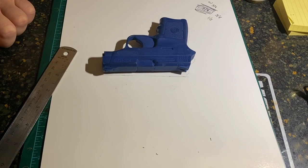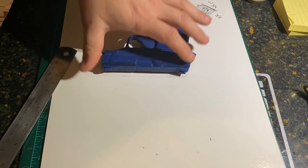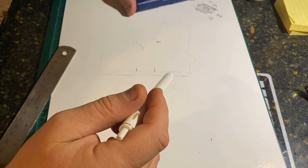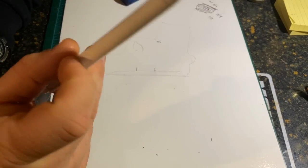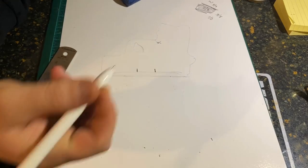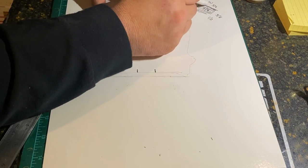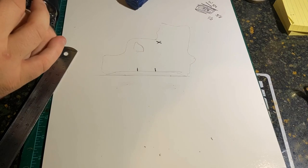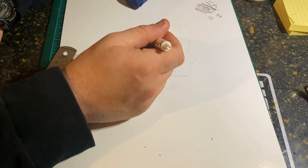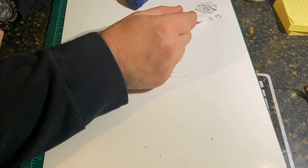Alright guys, getting ready to start on this holster. I went ahead and traced the gun out to save some time, and I've put a mark here for my sight channel. Check out our template-making video if you have questions — I'll put a link in the top right corner. We've got our sight channel marked out, our ejection port marks, and our mag release button marks. The overall width of the gun is three-quarters of an inch. Half of three-quarters is what we're going to give ourselves from where we marked our sight channel.